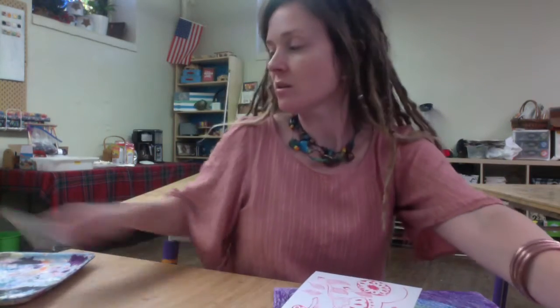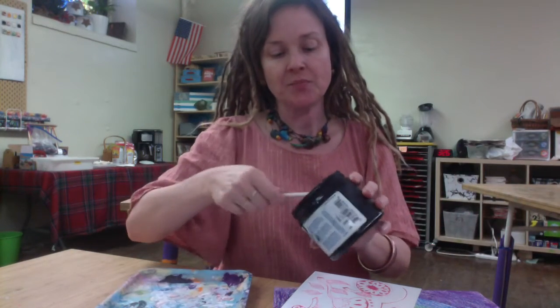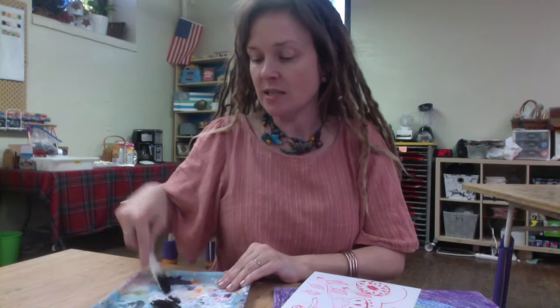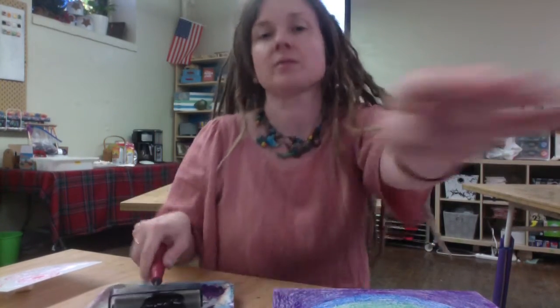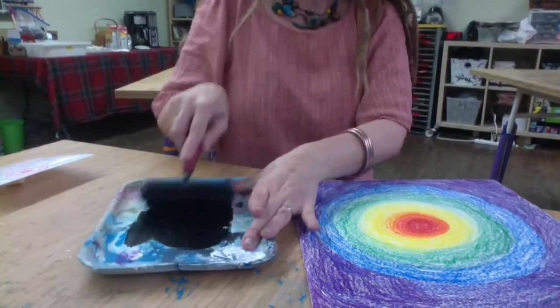Hey students. I have finished putting my design on the styrofoam, I have my background, and I'm ready to print. I'm going to have some trays of printing ink out for you — remember, printing ink is not paint. It's a little bit different in consistency; it dries a little bit slower than the acrylic paint you use. Once I have the ink on the tray, I roll back and forth in a crisscross pattern to distribute the ink.